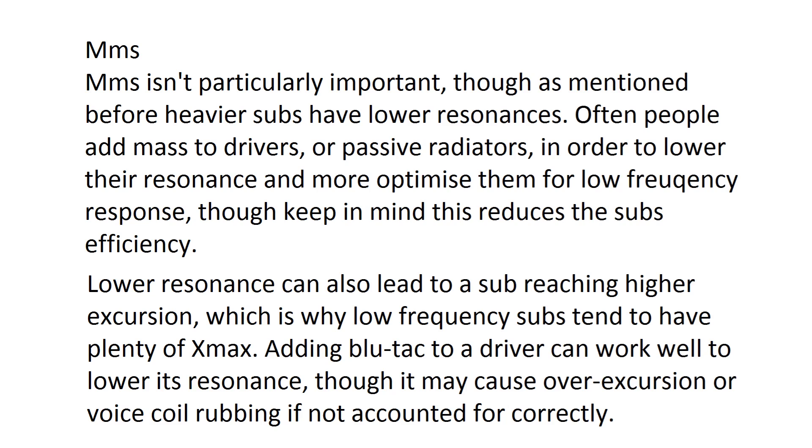MMS is the moving mass of the speaker. A common way to decrease the resonance of drivers and passive radiators in passive radiator sub boxes is to add mass — either small weights or blue tack — to the cone, which decreases the resonance frequency so they can play lower frequencies better, though they can't play high frequencies quite as well. When you add mass to a driver, it can much more easily reach maximum excursion, which is why most low-frequency subs have a lot of Xmax. You may also need to put the sub in a smaller box to control excursion, which is a bit of a trade-off.